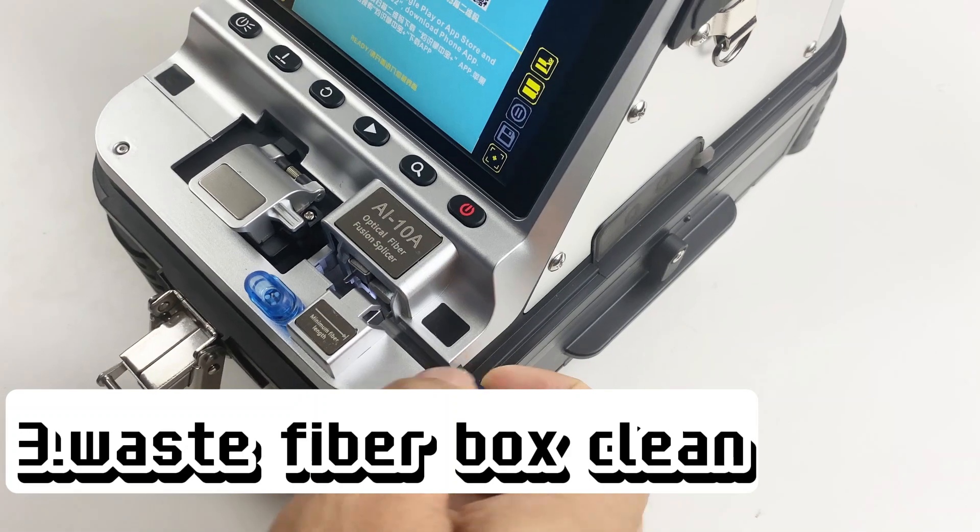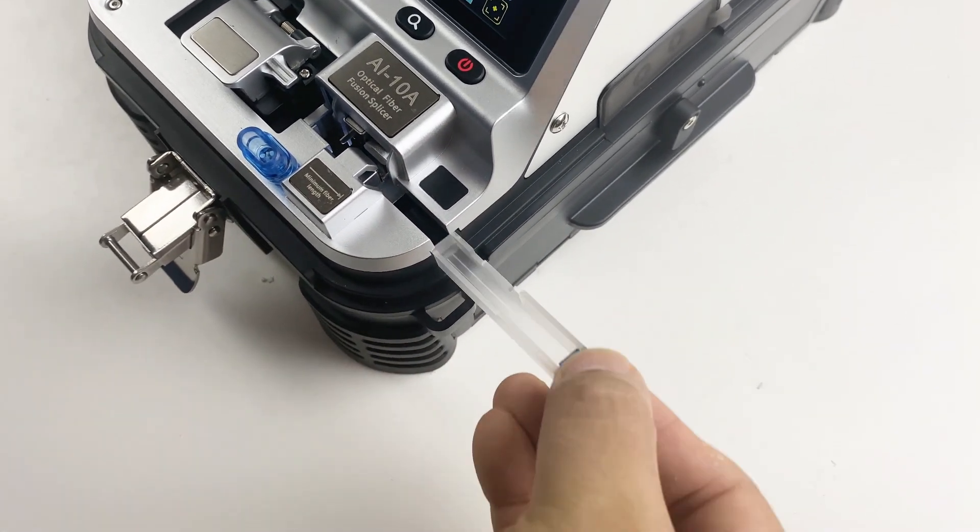Third, waste fiber box clean. After clean, the machine will work much more better.